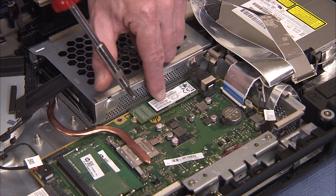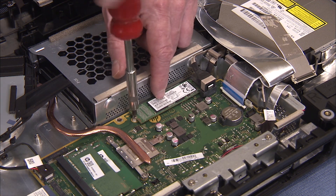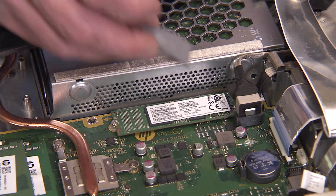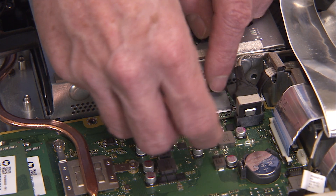Hold it down while replacing the Phillips number one screw to secure the module to the motherboard. If you are installing a new M.2 module onto the motherboard, place a thermal pad onto the top of the module after installation.